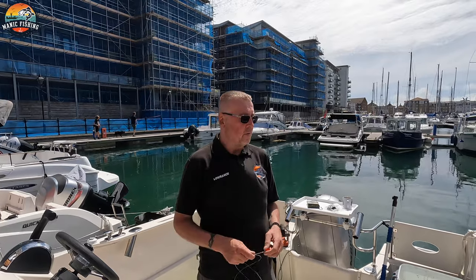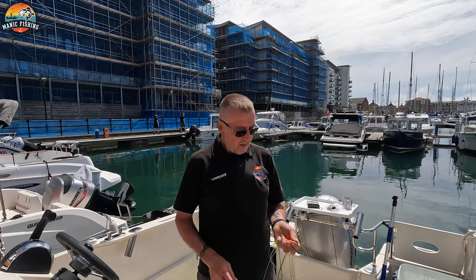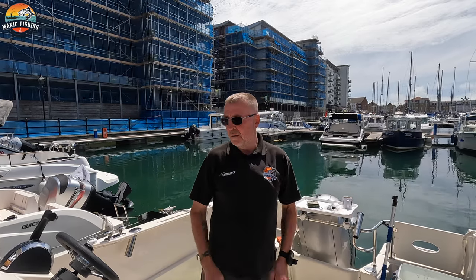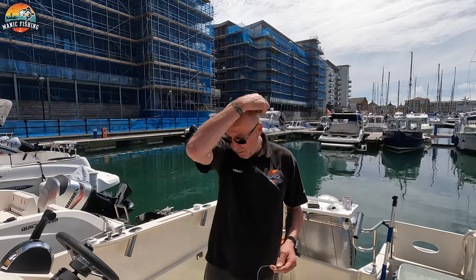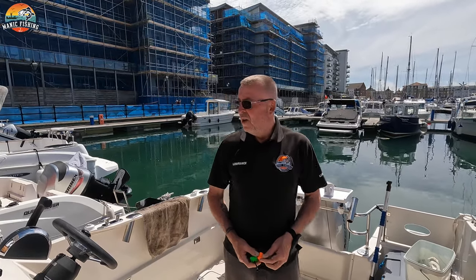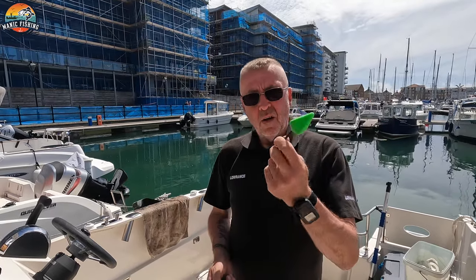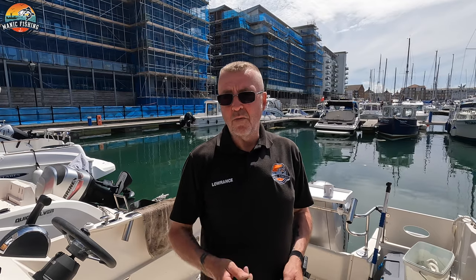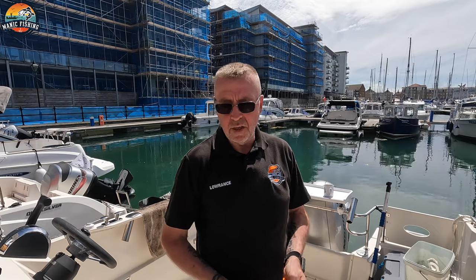That's all ready for tomorrow — two for smooth hounds and one for tope. I'll put an uptide rod up as well and bum one over the side for some mackerel. I'm hoping I can get this underwater robot thing down, but I don't know if I'll be able to. I'm fishing on my own tomorrow so it might be hard work, but I will try. The weights — I think it's just under a seven-metre tide tomorrow, so it shouldn't be a great deal. I'll use these two on my smooth hound rigs and this one for the tope. I intend to put the tope bait down first, trotting it right out, just lifting and letting it go with the tide to get the bait away from everything else.